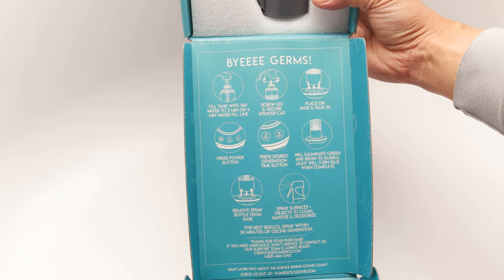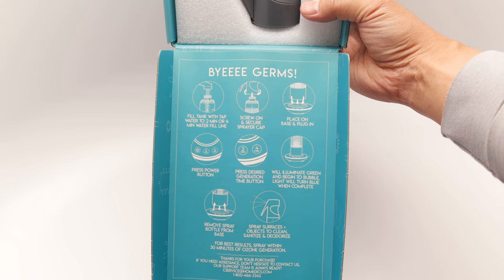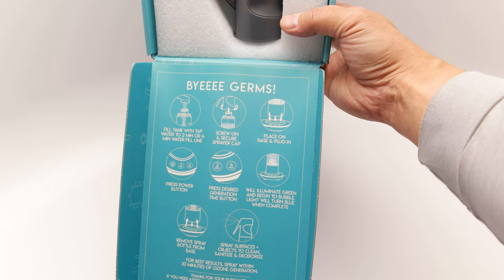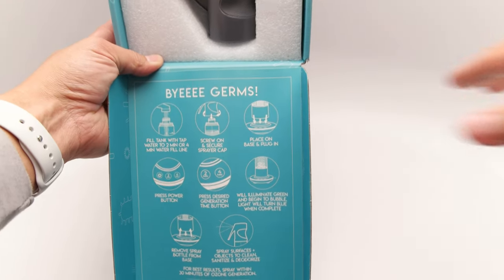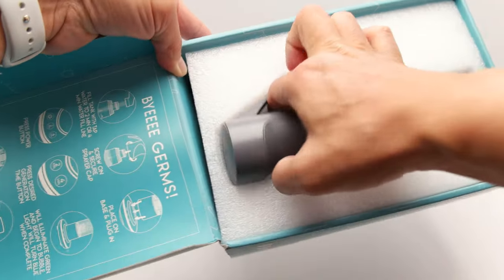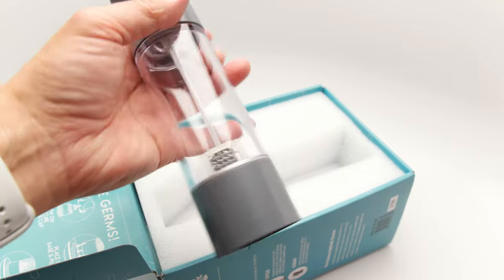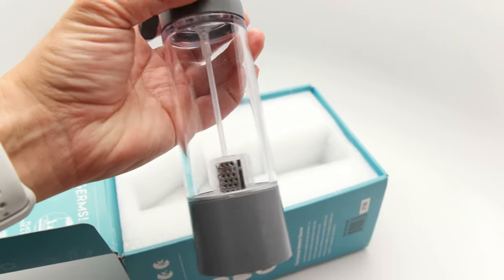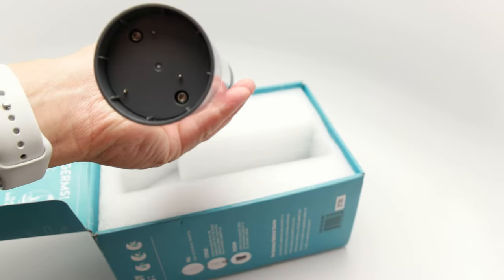It looks really easy to set up. You just fill the tank with tap water to the two-minute or four-minute water line, screw on and secure the sprayer cap, place on the base, plug in, and press the power button. Press the desired generation time button — it illuminates green and begins to bubble, then turns blue when complete. For best results, use it within 30 minutes. Just create it and use up the entire spray in about 20 minutes, and if not, you can stick it back onto the base and generate it again.